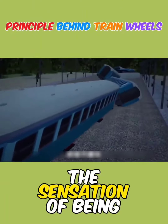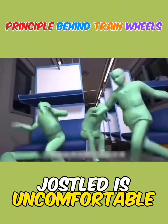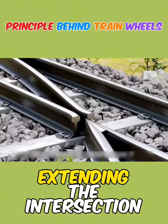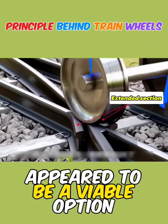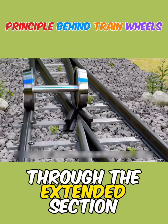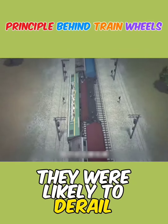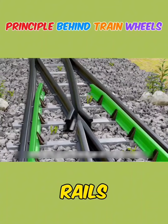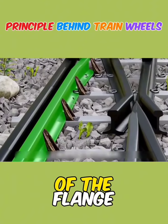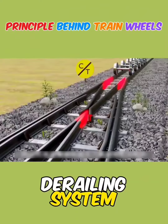Even if it doesn't tip over, the sensation of being jostled is uncomfortable. A brilliant engineer devised another solution — extending the intersection section appeared viable, but it introduced another problem: if the wheels pass through the extended section, they were likely to derail. The introduction of guard rails completely resolves all issues, limiting the outward deflection of the flange and truly achieving a non-derailing system.